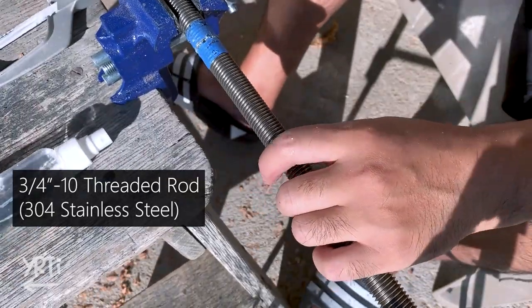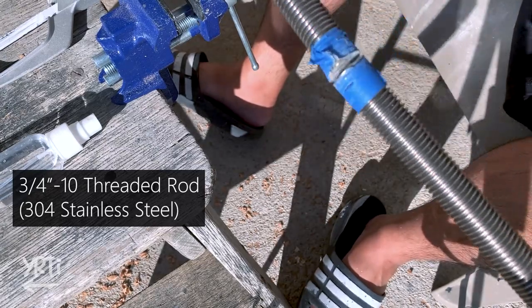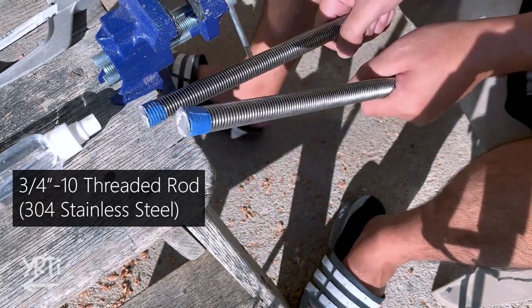If you watched my first video, you know this saw is where I started my woodworking with. Anyways, I wanted to get a coarse threaded rod, but this rod is normal — 10 threads per inch.